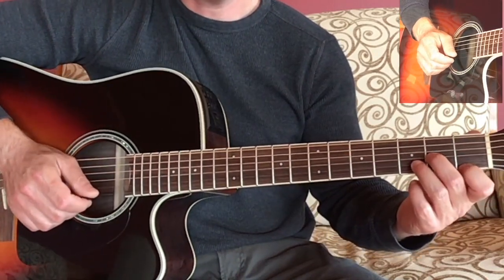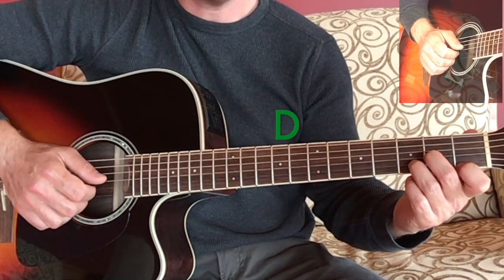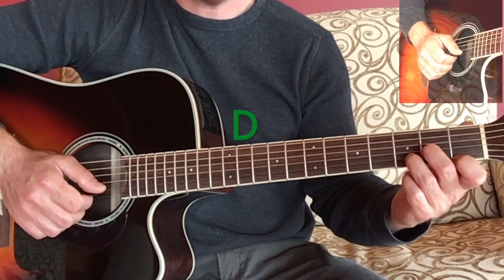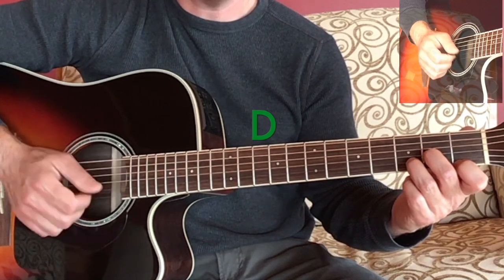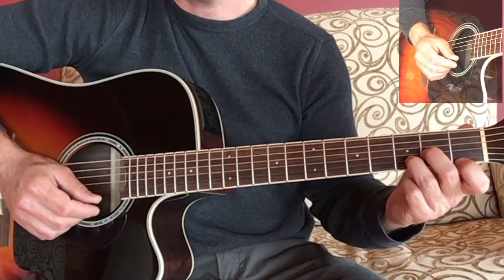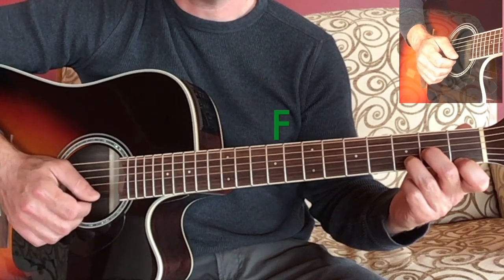The notes of the chord are D on the open D string, A which is the second fret of the third string, the note D an octave higher than the open D string on the third fret of the second string, and then the note F which is the first fret of the high E string.